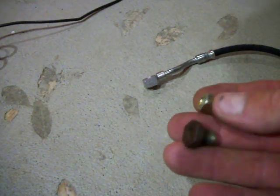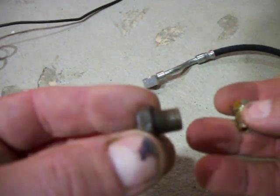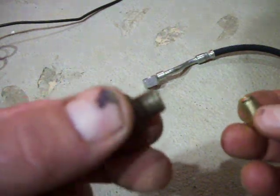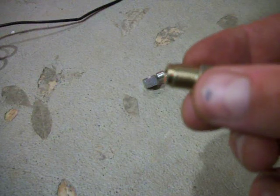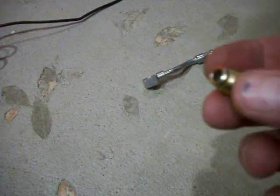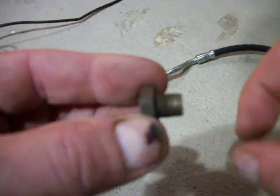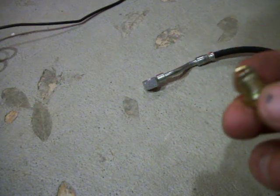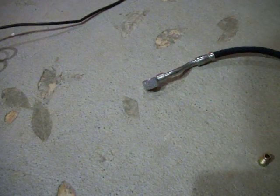Some interesting stuff. Once again, this is the old fitting which is 3/8-24 inches per thread, and this is a metric M10 1.0 thread. The English will go in the female metric, but the male metric will not go in the 3/8-24 thread. Alright, talk to you later, bye!